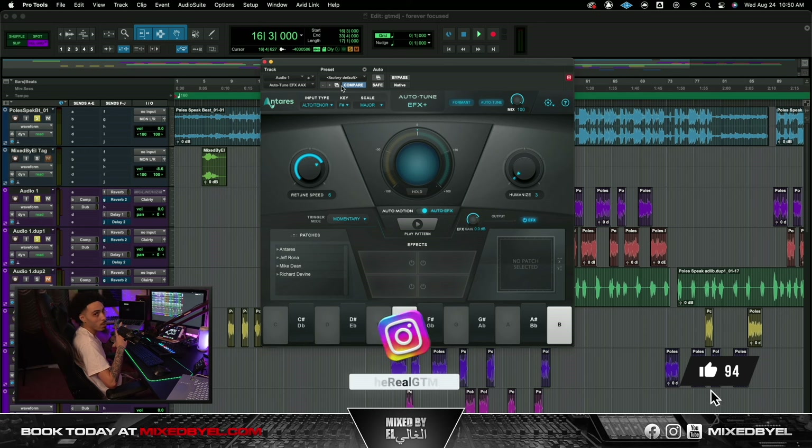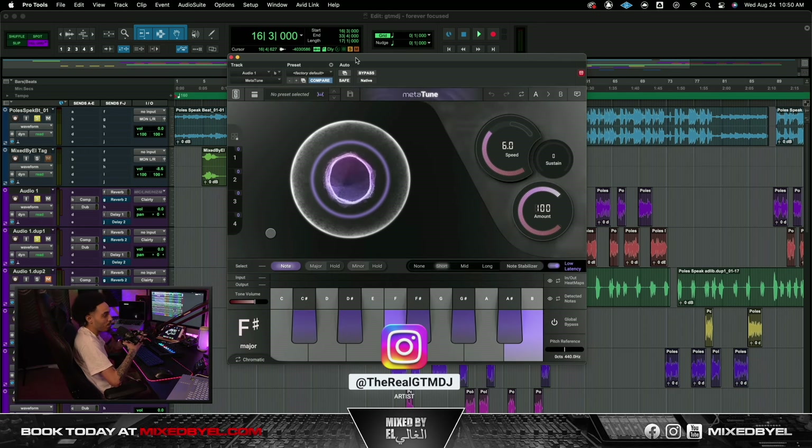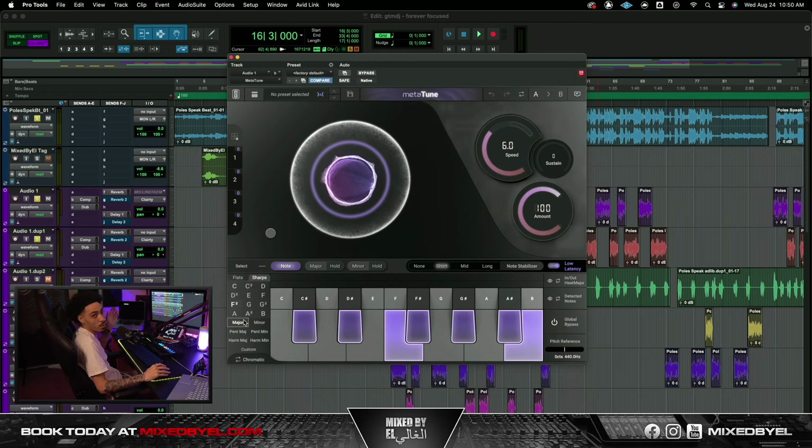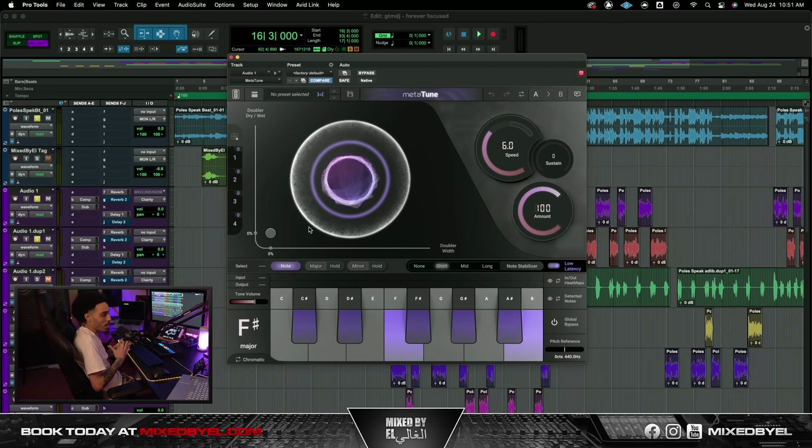With Metal Tune, the way it looks — it just looks raw, it looks nice. Pretty much we put the retune speed at six, kept everything else the same, and put the pitch correction at 100. Of course we put this in the key of F sharp major, and that's all we did with this.